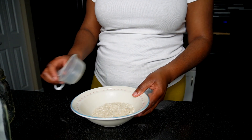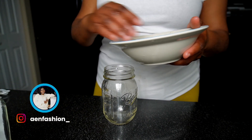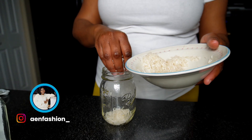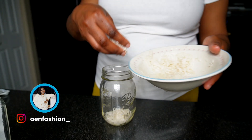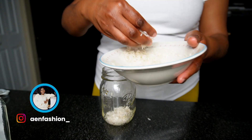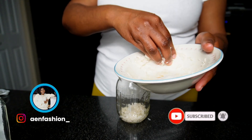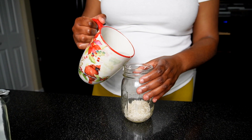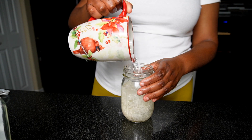The first thing I like to do is rinse my rice. I clean it very well with cold water, not hot water. After you're done cleaning it, you want to put it in a mason jar. This is another way I make sure it's clean and rinsed very well — so all the dirt and residue from production is out.